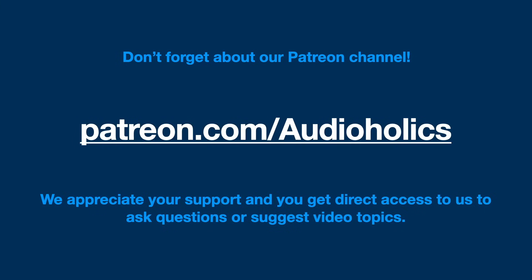Don't forget our Patreon channel at patreon.com/audioholics. We appreciate your support — you'll get direct access to us, you can ask questions, and you can even suggest topics for future programs.